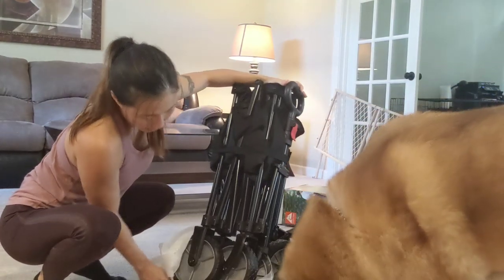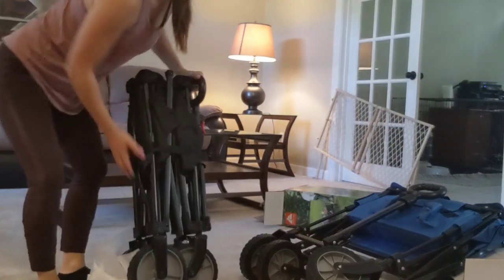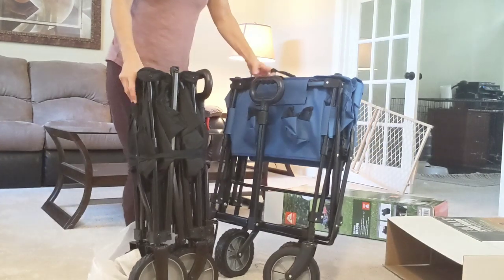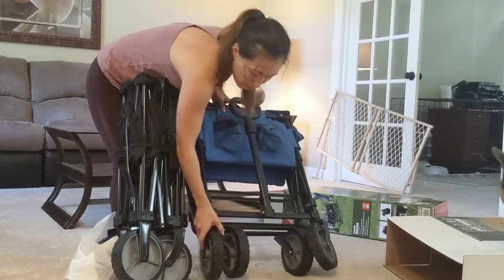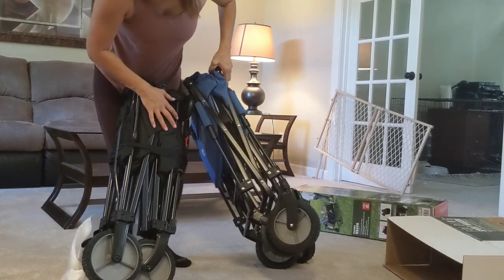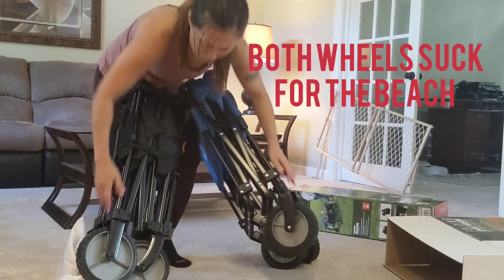Let's look at the wheels and they kind of feel the same and they're the same size. Let's do a side-by-side — it's kind of hard to see but they're exactly the same size. I can feel a little bit of rubber on the Academy Sports one, but it's really not that big of a difference.